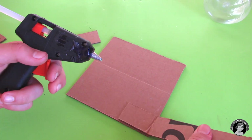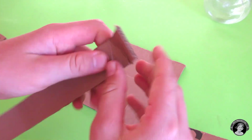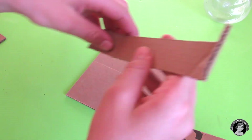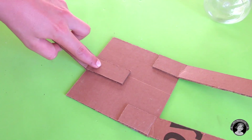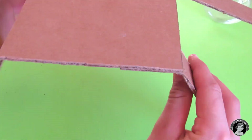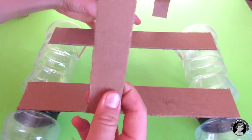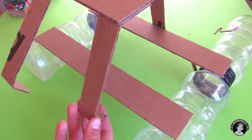But before we mount all that on, we have to make the base that the solar panels sit on — this is like the roof of the boat. We're going to take a couple of 22 and a half by 3 centimeter pieces and glue them onto the back of the 14 and a half by 14 and a half centimeter piece, and take the 25 and a half by 3 centimeter piece and glue it onto the 14 and a half by 14 and a half piece as well. Then glue all of these onto the raft itself.